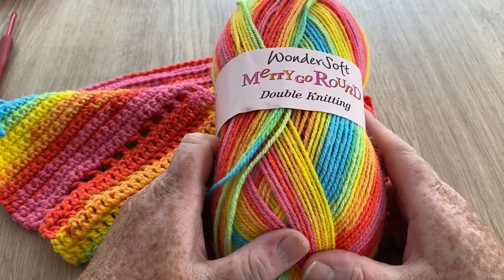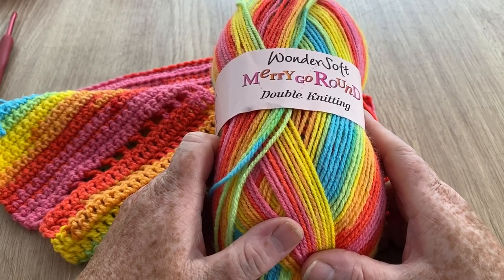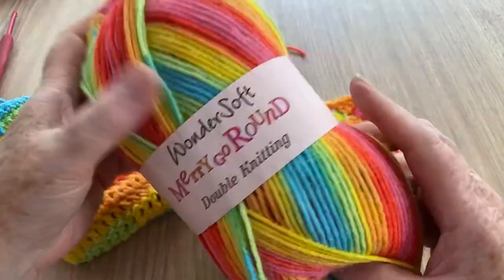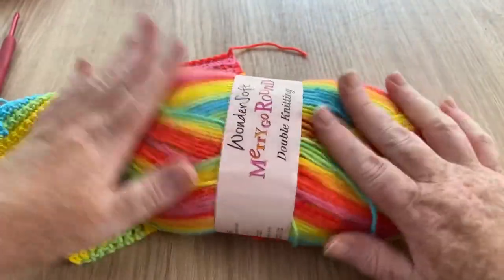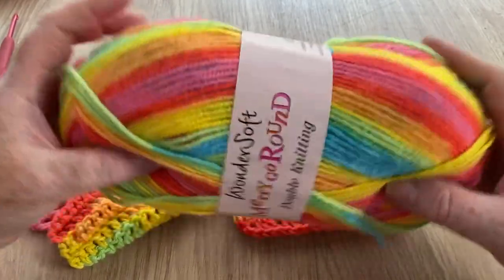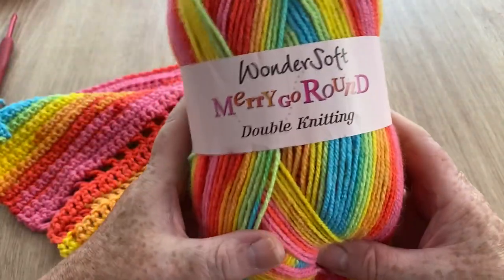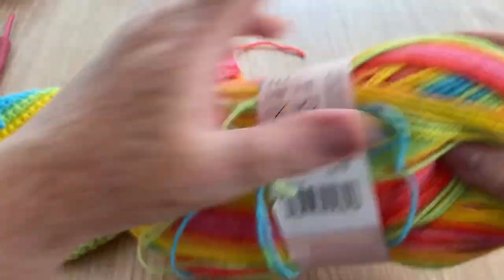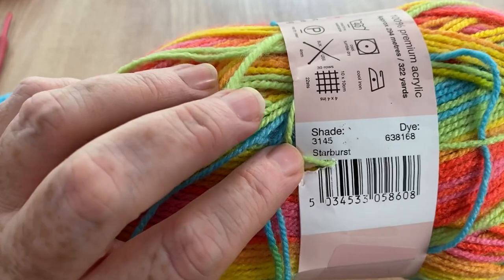There is a link just under the video to the website, and also a link you can cut and paste for the voucher code, which is valid for the whole of June — so you've got a couple of days left. That's the Merry-Go-Round Wondersoft in this absolutely gorgeous colour.